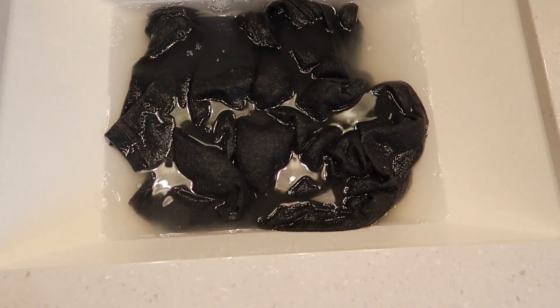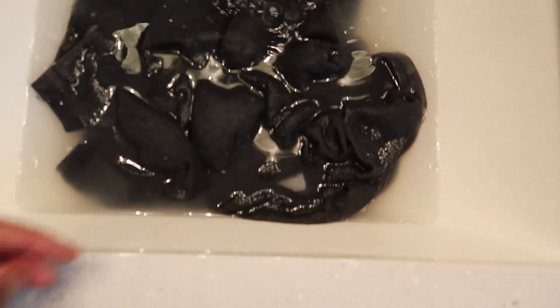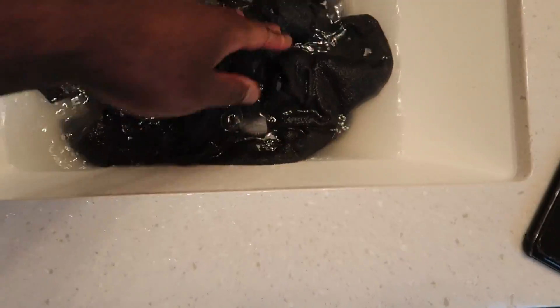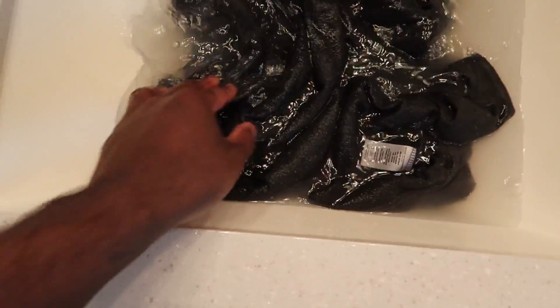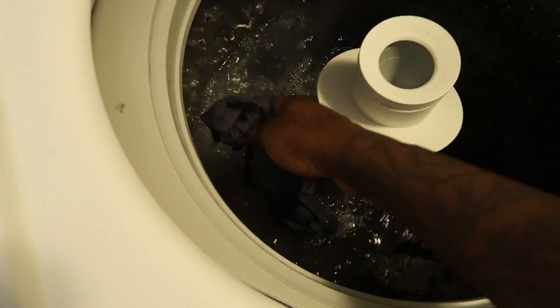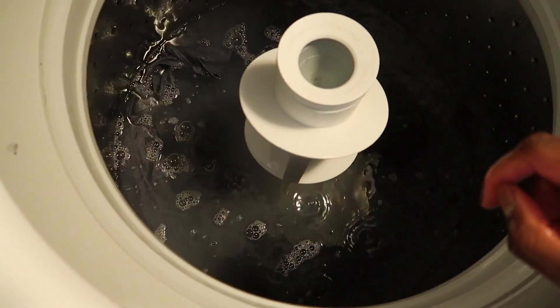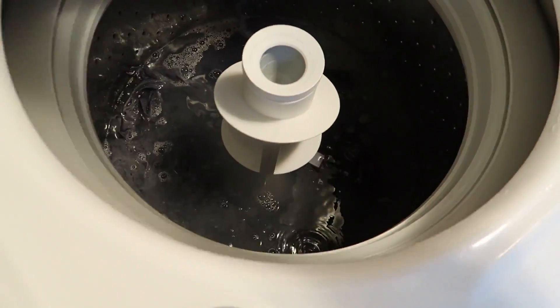Now we're just going to let that soak for a little bit. As I mentioned, cold water. The water looks a little bit murky because this shirt was dirty. Now I'm going to check on the other shirts. I want to note this water is hot — but I would not recommend using hot water. That is what this all is about; we're going to test and see which method works best.